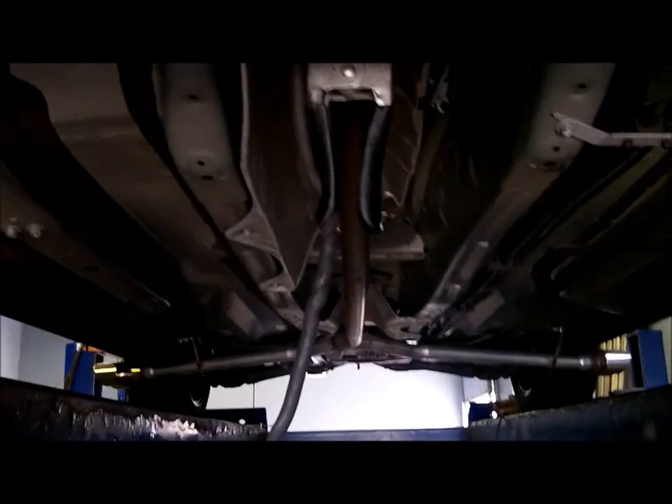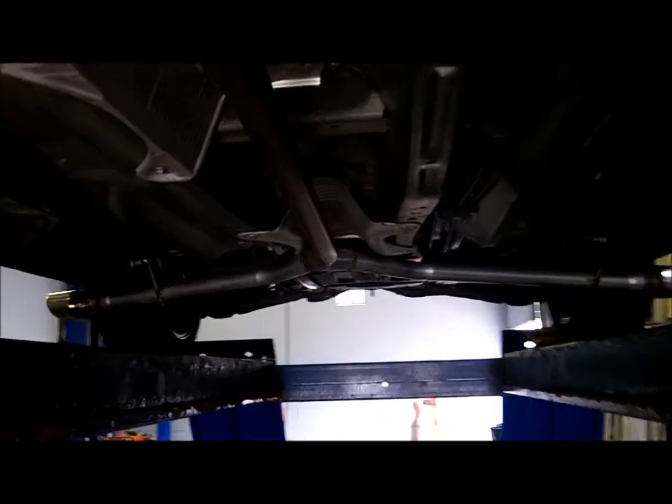The next clip will be with it running. Alright, it's all on the car, all welded up — gotta still paint it — but you can hear what it sounds like with no mufflers.